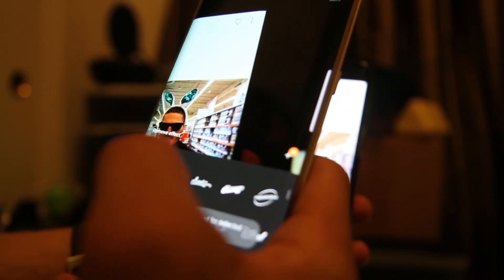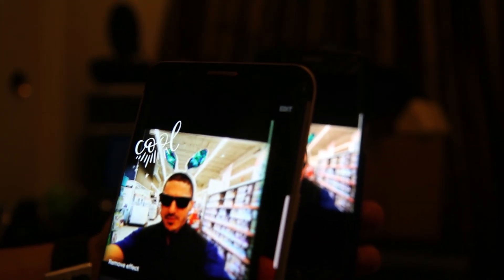Look at that Galaxy S8 camera focus feature, even on a picture. I would say that that is cool.